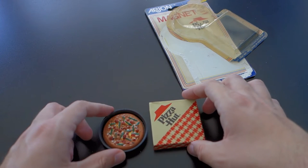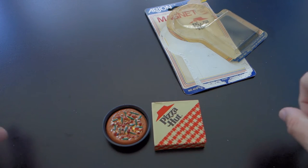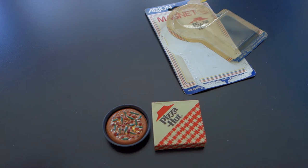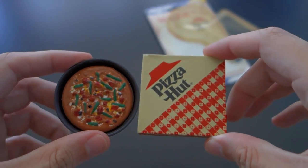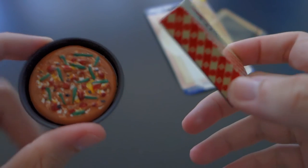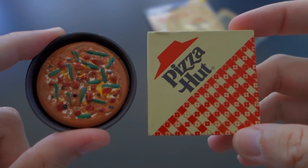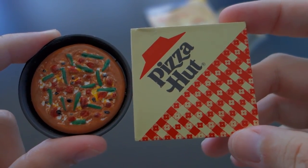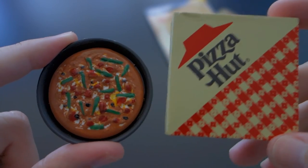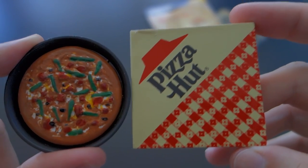Overall, pretty happy with my purchase. Even though I'm not a fan of Pizza Hut, I will display it proudly on my fridge, and it will be the envy of everyone who comes in my house. That's it for this review and unboxing of this Pizza Hut magnet. I hope you enjoyed. If you did, help me out — subscribe, comment. Let me know what your favorite pizza chain is, because obviously local spots are going to be better most of the time, but as far as chains go — let me know, thumbs up and all that. Anyway, thanks for watching.